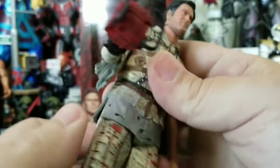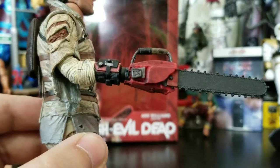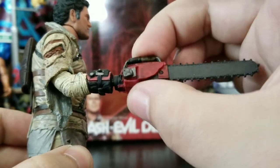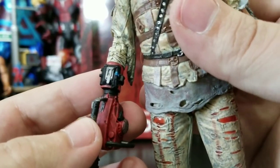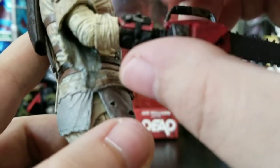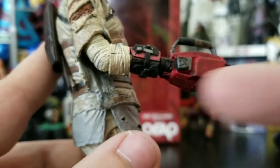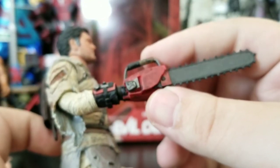This side has the torn up, rubber mummy-wrapped arm, and then you get into the actual chainsaw. This chainsaw is the same sculpt as before and it just pops off pretty easily. It looks painted a little bit better than the last one with the part details, but I did notice it's sort of separating a little bit — very, very minimal though. The chainsaw is all dirtied up pretty nicely.